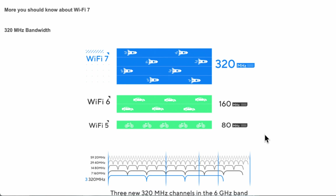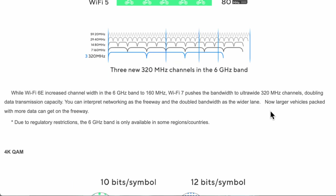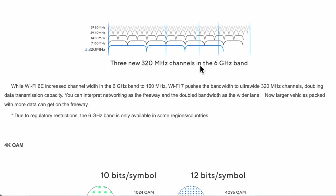There's a nice graph that puts it into perspective using a motorway lanes analogy. Wi-Fi 7's 320 MHz bandwidth is represented by four lanes, Wi-Fi 6's 160 MHz by two lanes, and Wi-Fi 5 by one lane. Again, take this with a pinch of salt — it all depends on your environment, interference, surrounding routers, and the construction of your house.